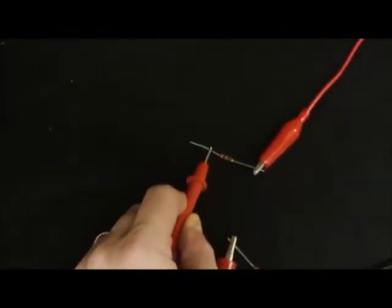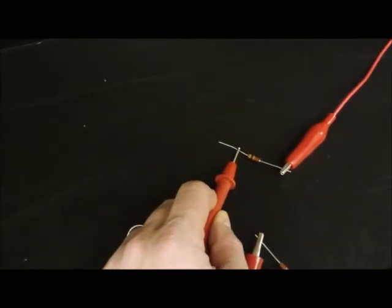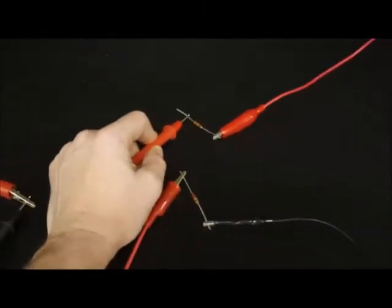What's happening is current is going from the positive terminal into the multimeter, then from the multimeter back into the resistor. This measures the current in the lead before it hits the first resistor. In a series circuit, that tells you a lot — it tells you what came from the power supply, what's going into that first resistor, and what's going all the way around, because there's only one path.